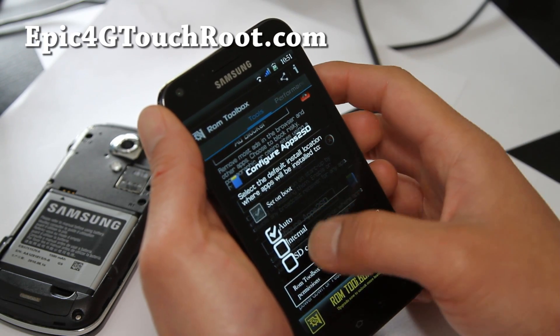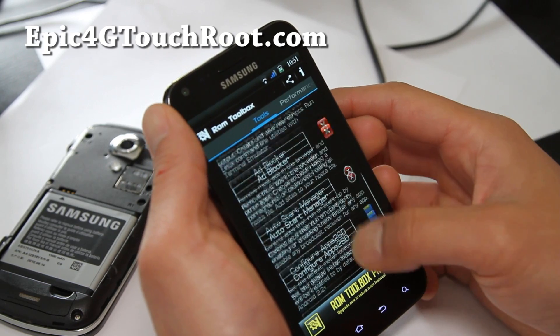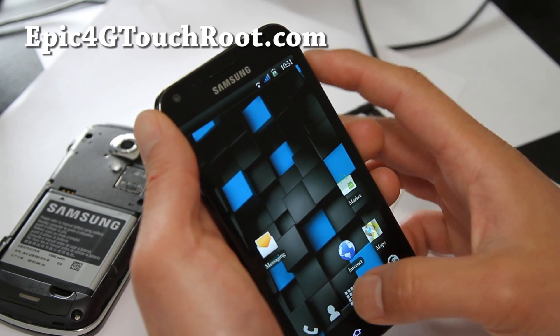It also has a ROM toolbox. You can configure app to SD, move things to the SD card if you want. There's a scripter, a root browser, and some other things you can mess with.